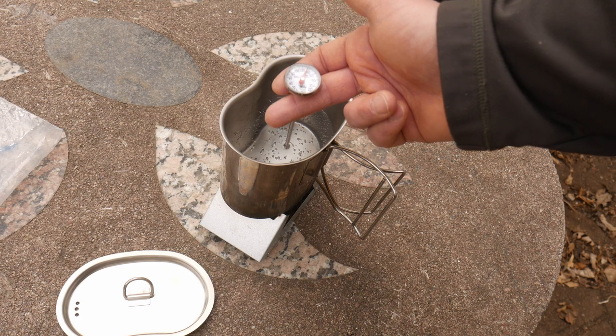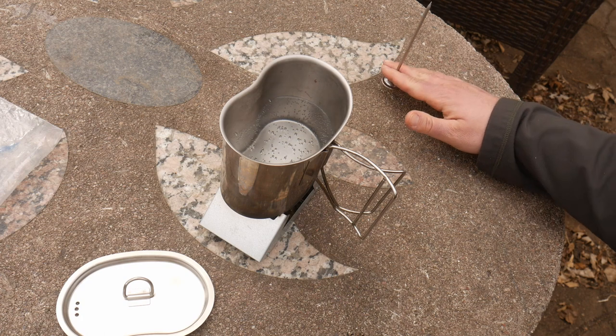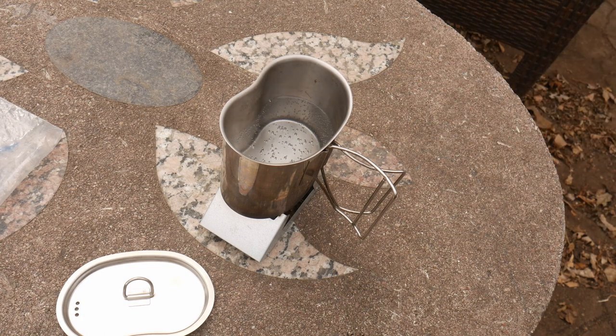I hope that was helpful for understanding the Esbit stove and its use and application. You're not really going to be able to boil water with this — if you want to do that, you're going to have to use something like a Jetboil stove. You will, however, be able to heat water up to make some kind of hot drink or potentially soup. Hope that was helpful. Do brave deeds and endure.